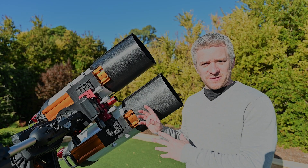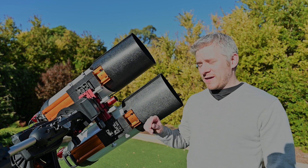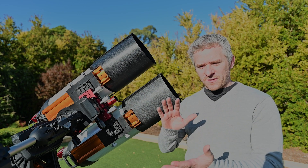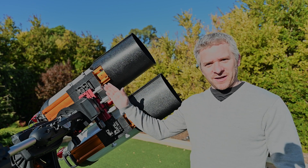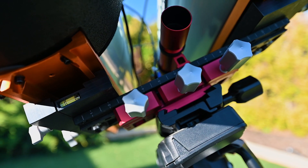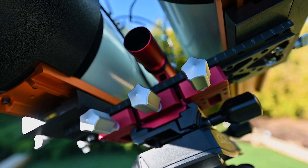One of the changes I've made is the mounting of the twins to the Celestron CGX mount. I used to have two dovetail plates mounted on top of each other, but now I've changed that. I've put a saddle in there instead — this is a Prima Luce Lab saddle, one of the largest ones they make.